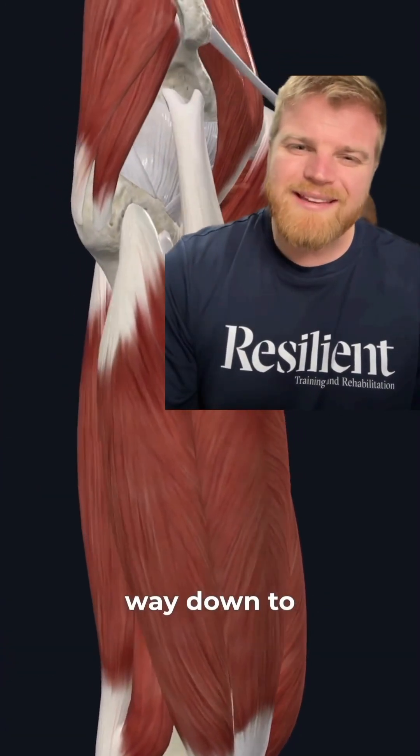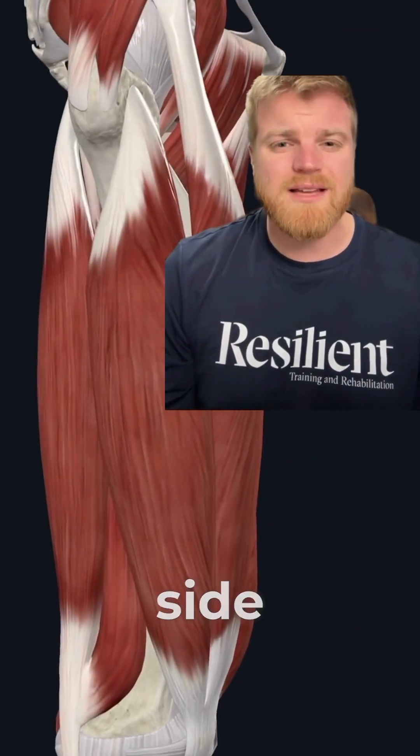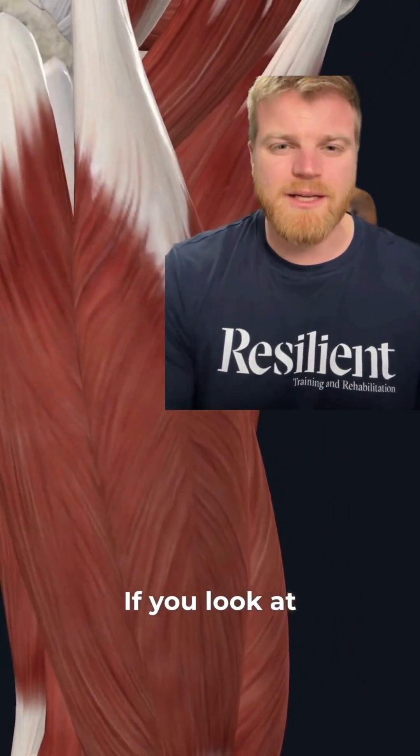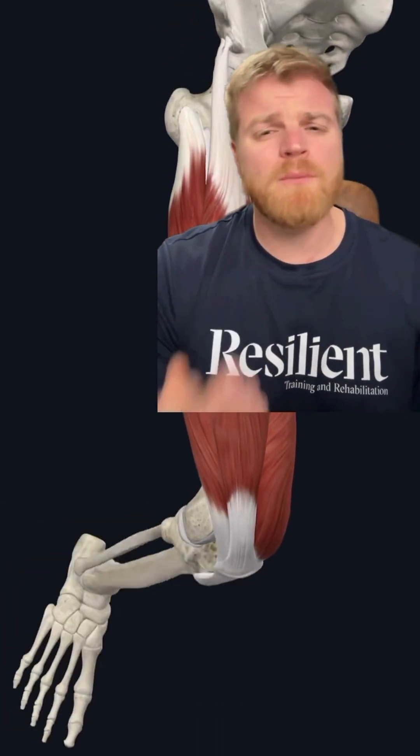It attaches from the hip all the way down to the outside knee. When it contracts, it's going to pull the knee out towards the side and pull the patella up and out laterally. If you look at anatomy textbooks, they'll tell you that it is a knee extender, but it does so much more than that.